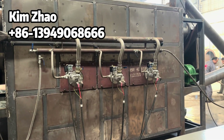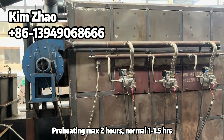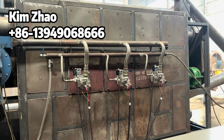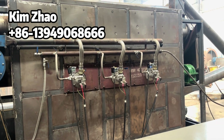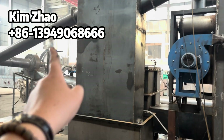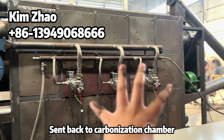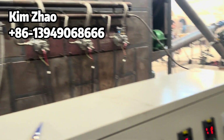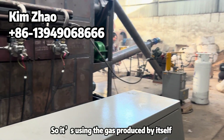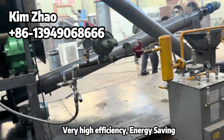For this unit, you only need to use liquid gas for preheating, which takes a maximum of two hours. Normally, if the environmental temperature is not very cold, it takes only one to one-and-a-half hours. After that, it fully runs on recycled gas from the carbonization process, sent back to the carbonization chamber. This makes it very high efficiency and energy saving.